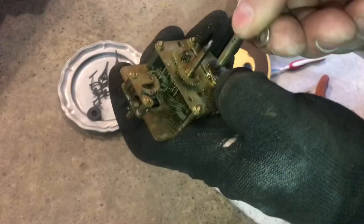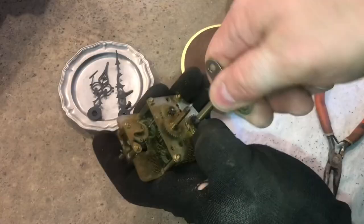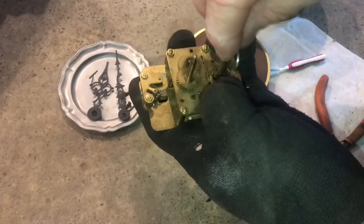I'll take my time and unwind it very carefully. There's absolutely a lot of tension on this thing. Just take it nice and slow. Now we can feel that all the tension is completely off. If I remove the click back, the key does not move.